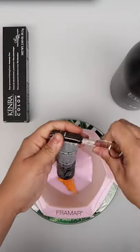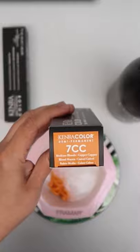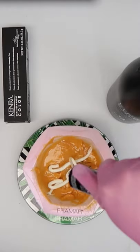And then for my final toner formula, I'm using 6N in Demi for the base with a little bit of 7CG and 7CC for that extra pop of copper.